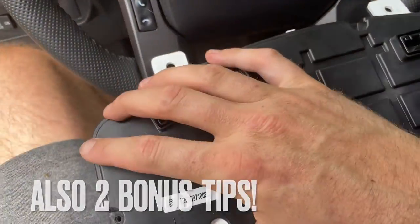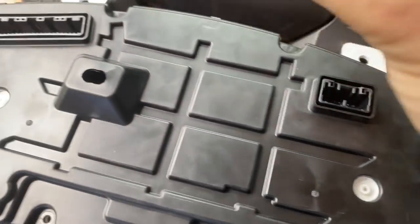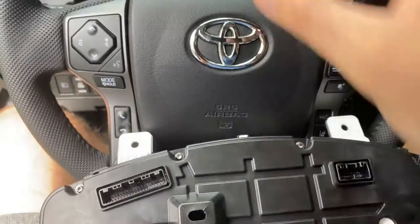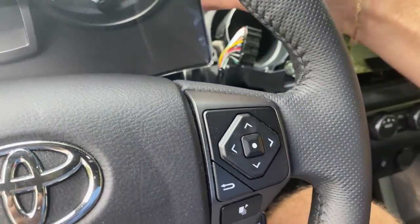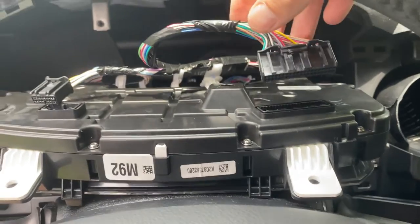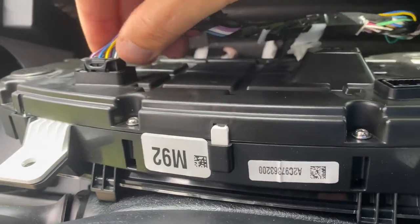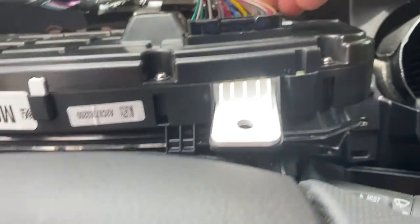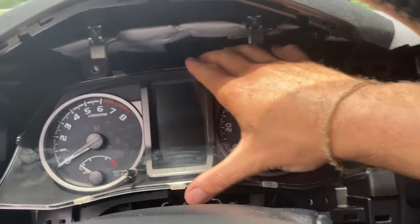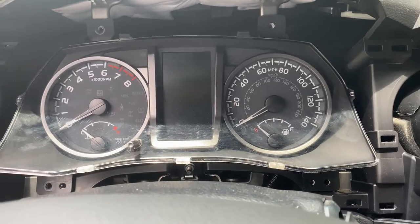We're going to reverse this whole process and get everything put back together. Push the back plate back into place and let the clips engage. Then take the screws - these are the screws that came out from all around this back plate - and get those back into place. Once they're in, take the whole cluster and place it back into the empty cavity. Lay it forward so you can get the harnesses back into place. They're very easy to put back in - you can't cross them up, they're completely different sizes - so just click them right into place. Then line everything back up with those holes, it slides right in, and reinstall those four bolts.